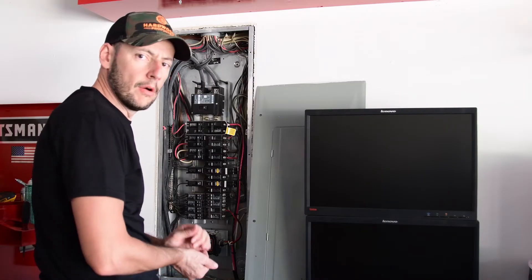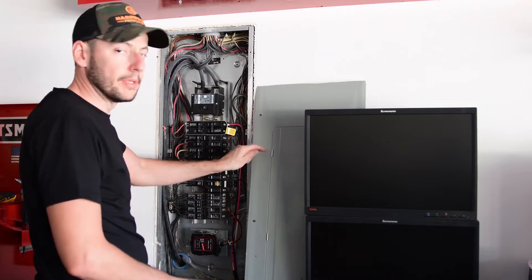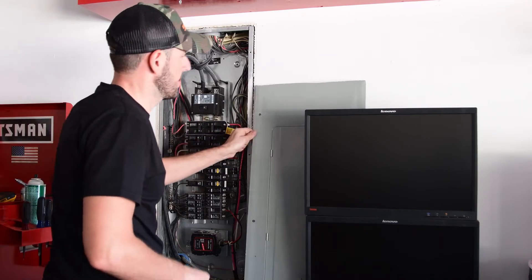So before I hook up the generator and see if it's actually working or not, I'm going to put the panel back on, just for safety.